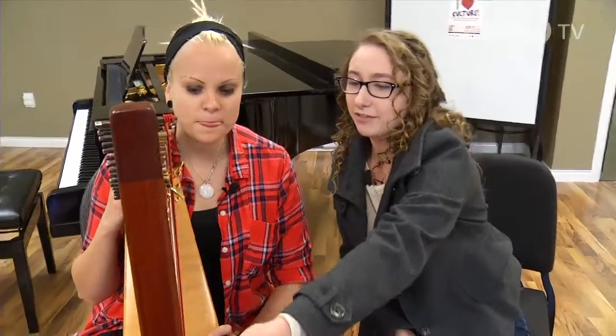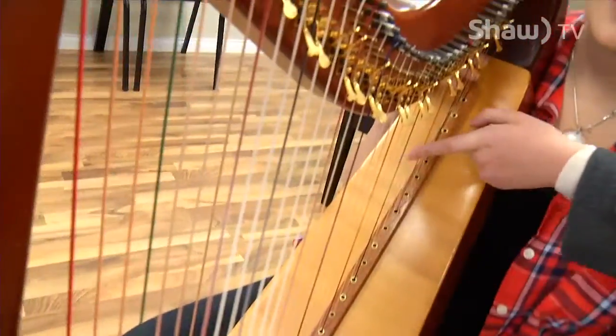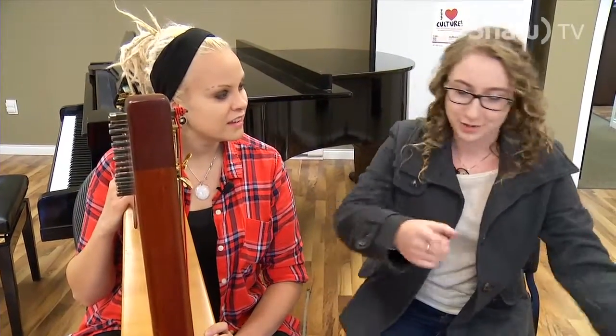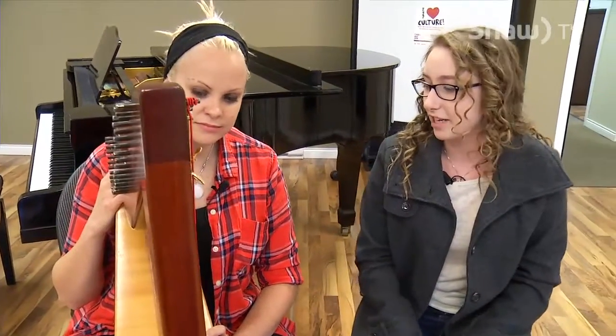Glissando is a very popular harp technique made by running your fingers all the way up the strings. They use this a lot in orchestral music — orchestral composers absolutely love when harpists do big fancy glissandos all the way up and down. It's the first thing we try to do mostly.